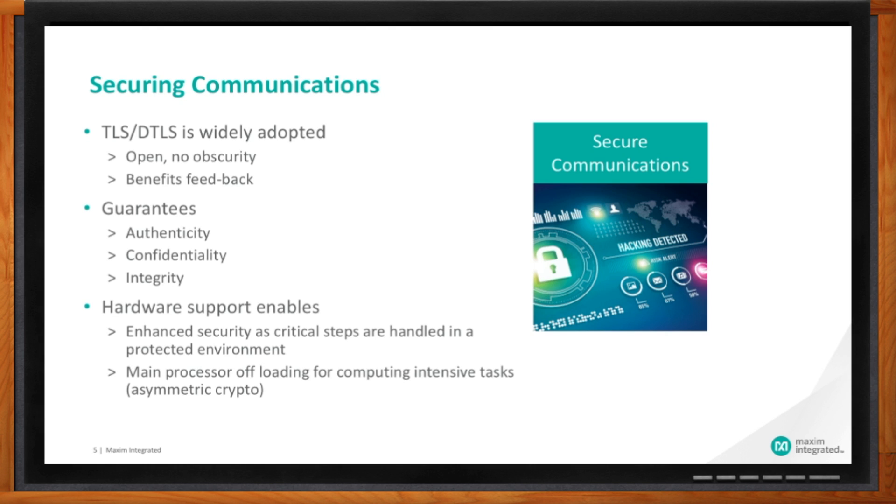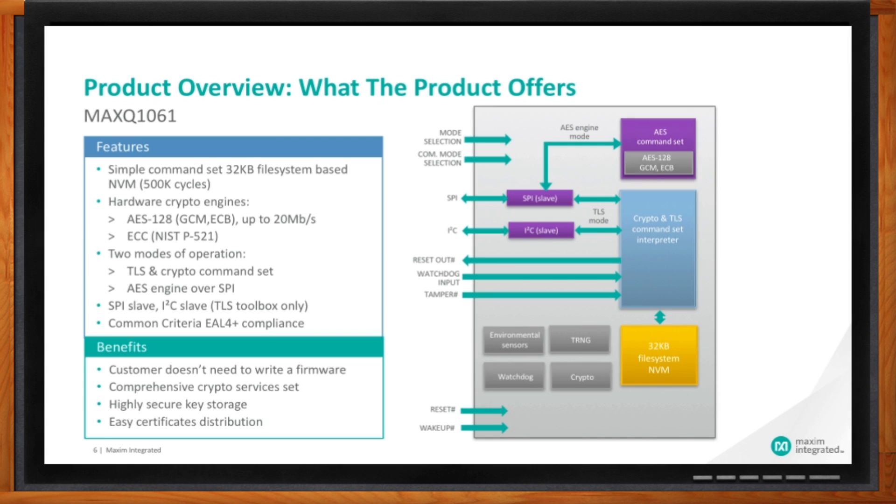Now let's go back to where the whole discussion started — the root of trust. This is the foundation of TLS, where you need both authentication and encryption as we discussed. There is a set of functions placed in ROM — ROM is a memory that cannot be altered, so its content is guaranteed. This is where all other functions originate from. I think this is a good time to look at the MAXQ1061 block diagram.